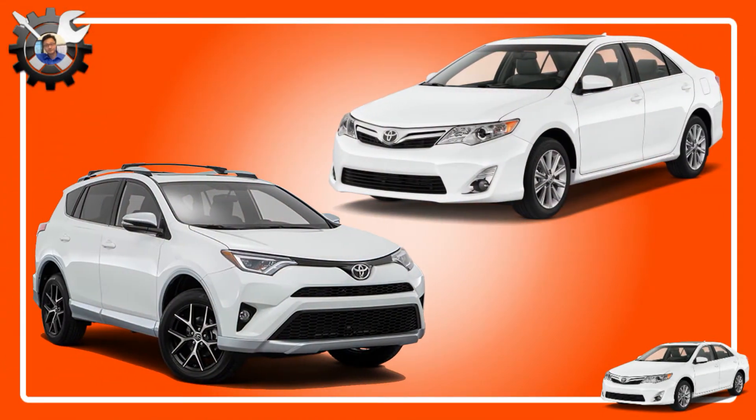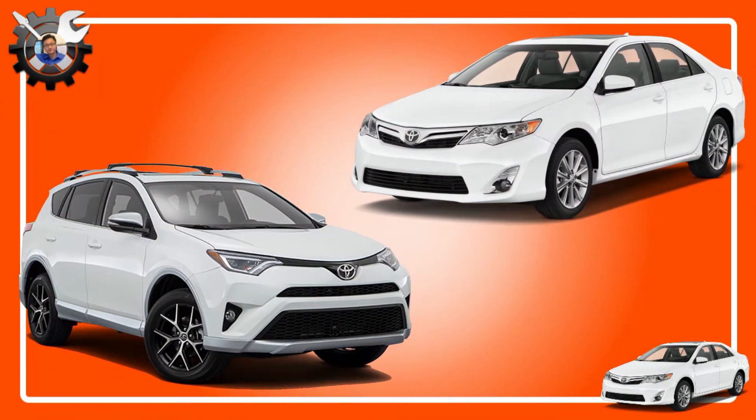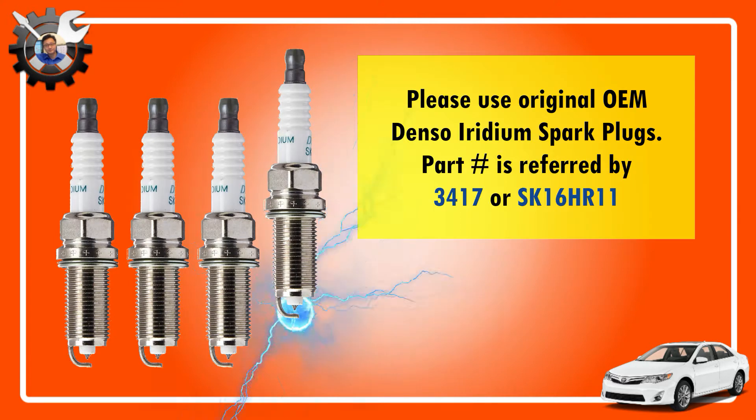Hey guys, changing spark plugs on a 2AR-FE engine is quite easy, but let's first make sure that you're getting the matching OEM spark plugs. These are Denso 3417 or SK16HR11.